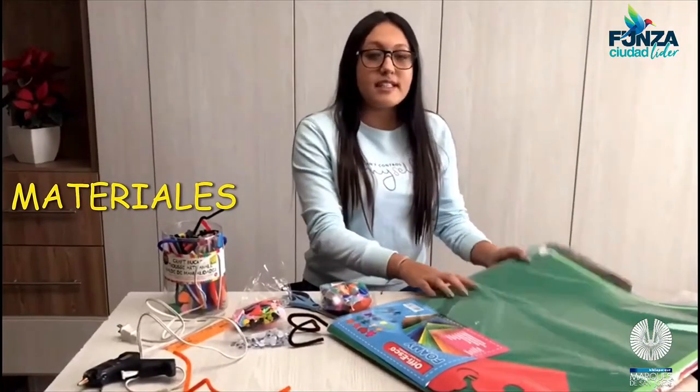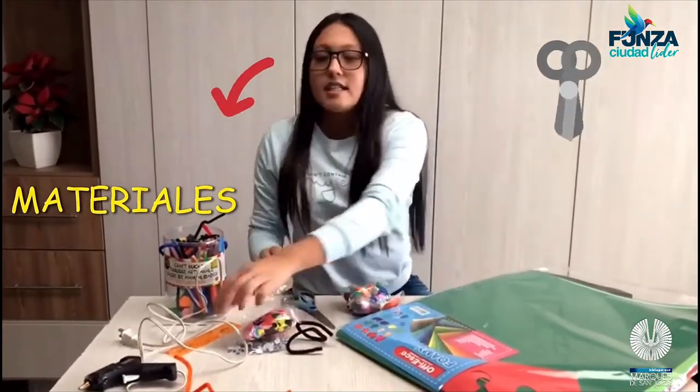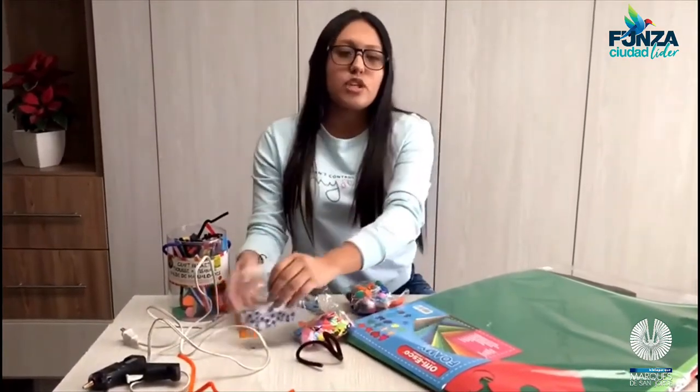Los materiales que vamos a utilizar son homie, cositas decorativas, tijeras, silicona, una reglita y los ojitos para poder decorar nuestro muñeco.